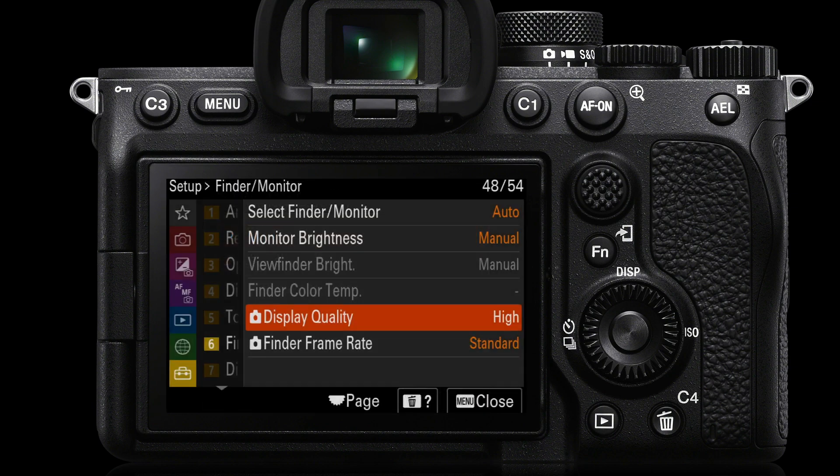Once we've done that, we can look at finder frame rate. It's great to increase the frame rate when doing fast action sports photography, but that will lower the display quality back to the standard setting. So we can't have both high viewfinder quality and high frame rate — it's one or the other.